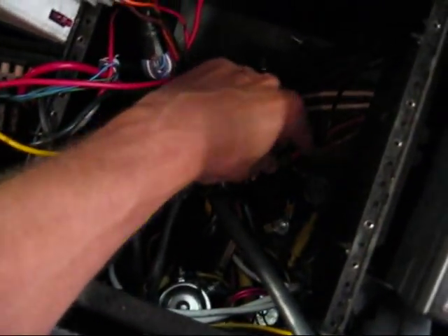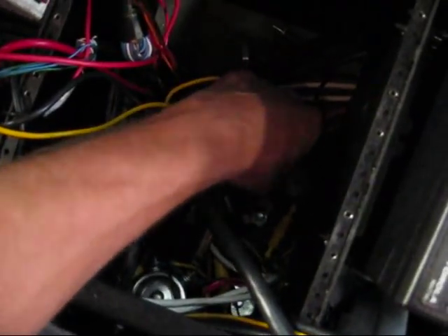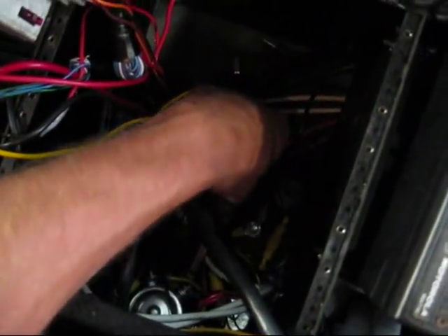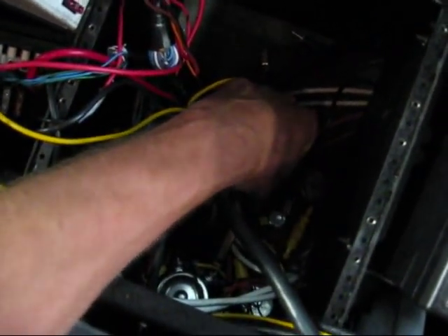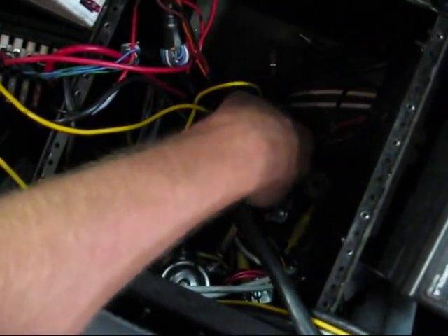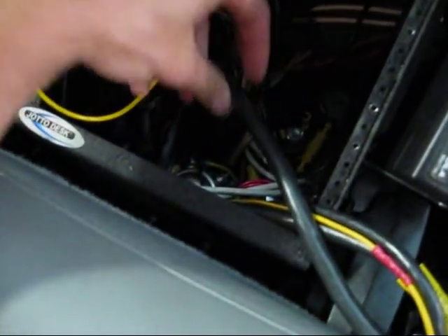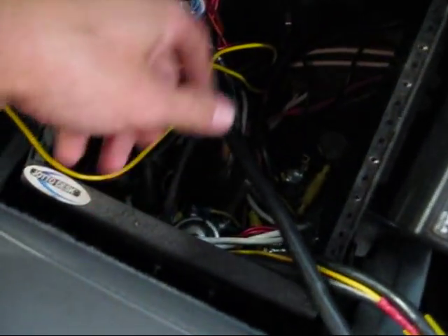If you look real close down here, there's ground screws that are just loose on the floorboard. There's just self-tappers ran into the floorboard, which are pulled all loose. That stuff sparks when it's not making good connections, and it just looks like a rat's nest inside.